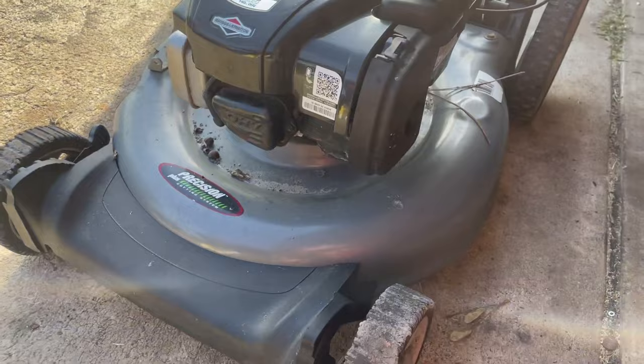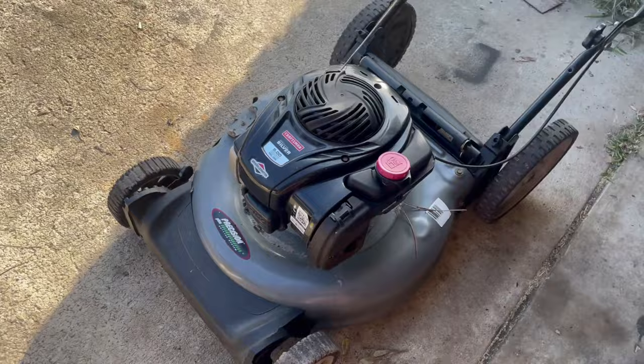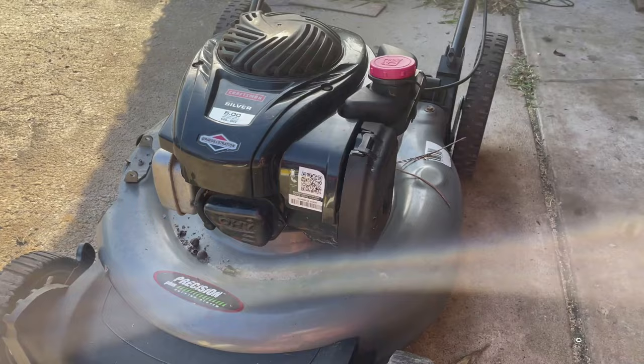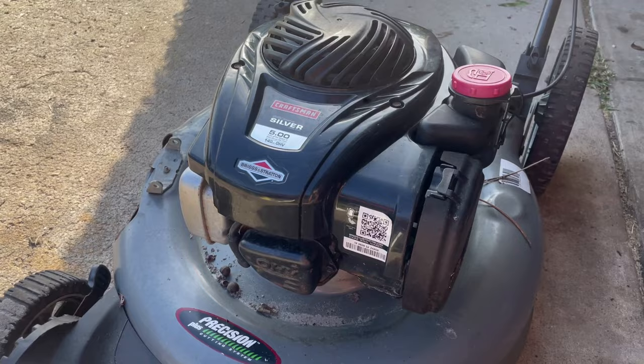Our next patient is this Briggs and Stratton overhead valve engine with a plastic carburetor. These engines are becoming increasingly common — you'll see them on all kinds of equipment, from the cheapest lawnmowers and pressure washers at Home Depot all the way up to some pretty expensive stuff that can cost over a thousand dollars.